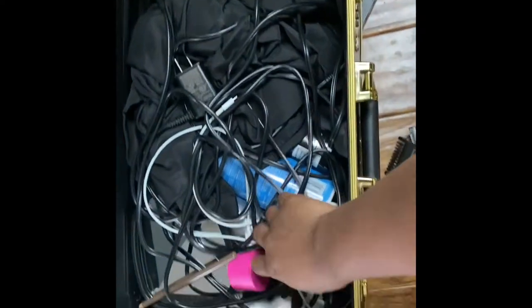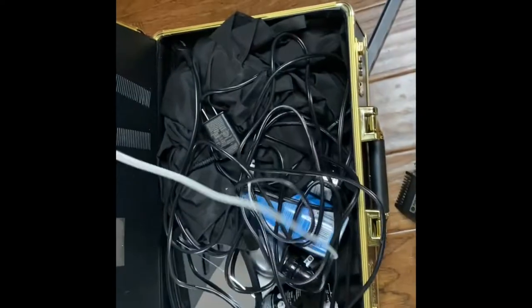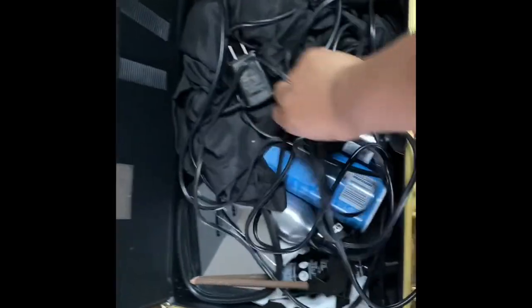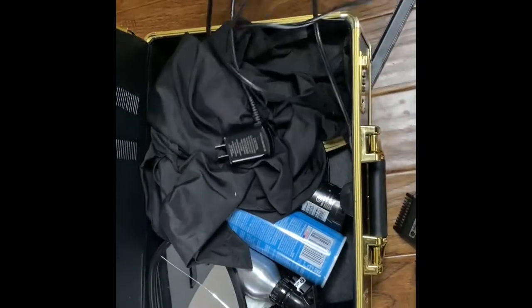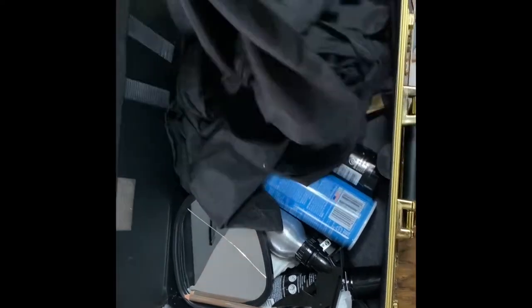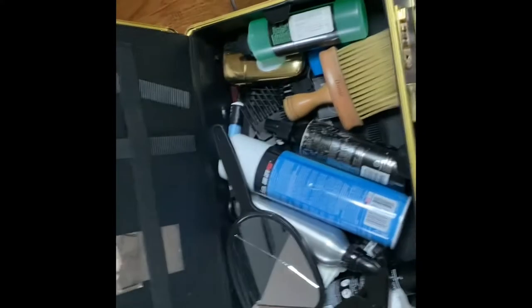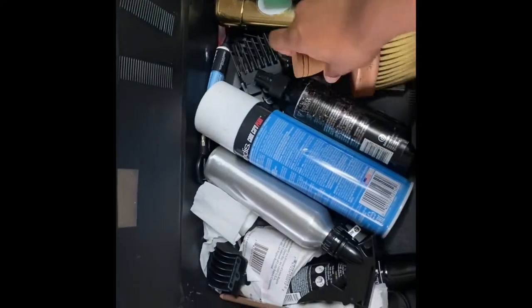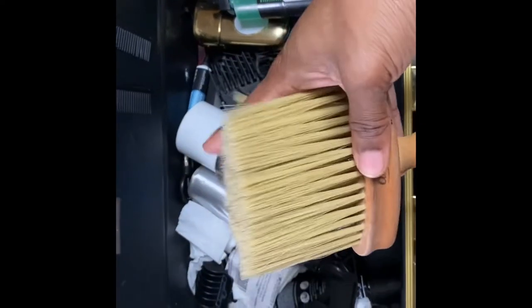I still got my charger in here — I was gonna be looking for that. Got the chargers. Got my regular cape — I'm not one of those barbers that needs a fancy cape, I just use this, but Christmas is coming up so I'd invest. Got my mirror, which is broken. Got my neck duster.